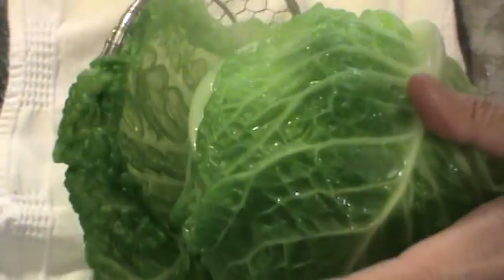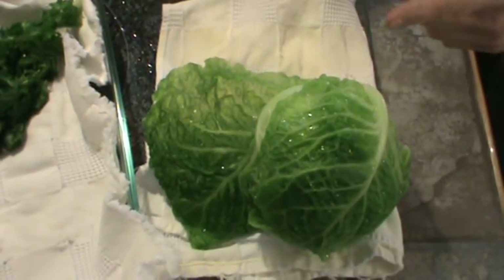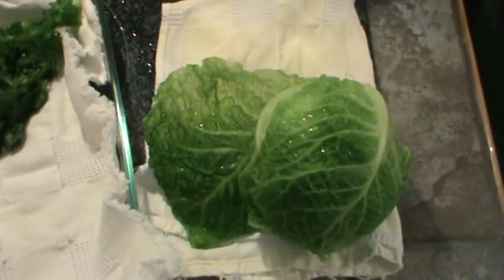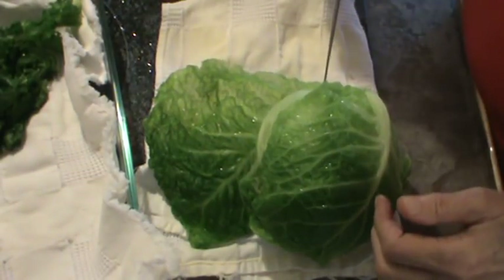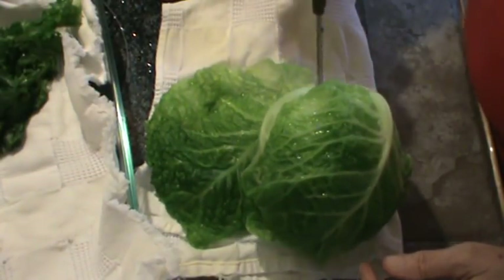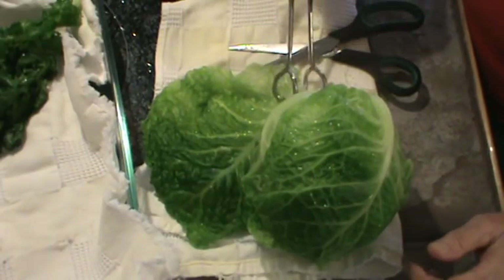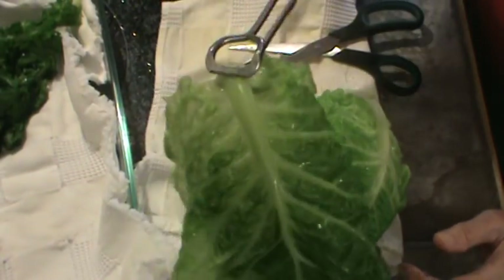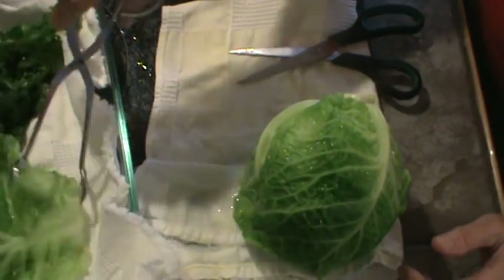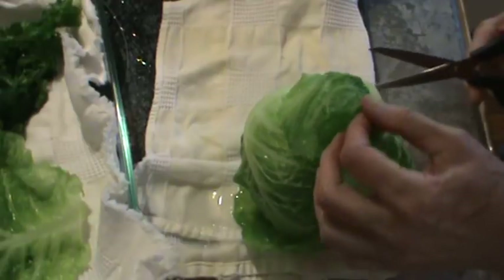At this point I'm probably going to be able to get about four leaves off. I just take my scissors, go down to the base of it, and cut it off. Now they're very hot. See how pliable that is? That's what you're after. Now I'm placing them over on a cloth to drain.